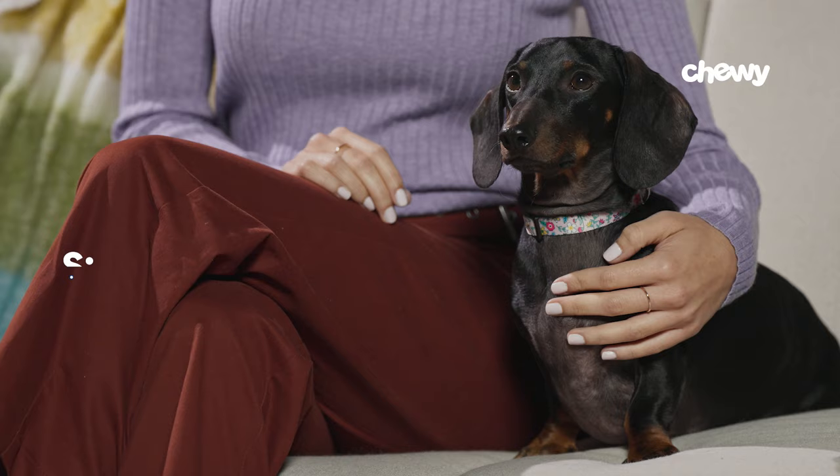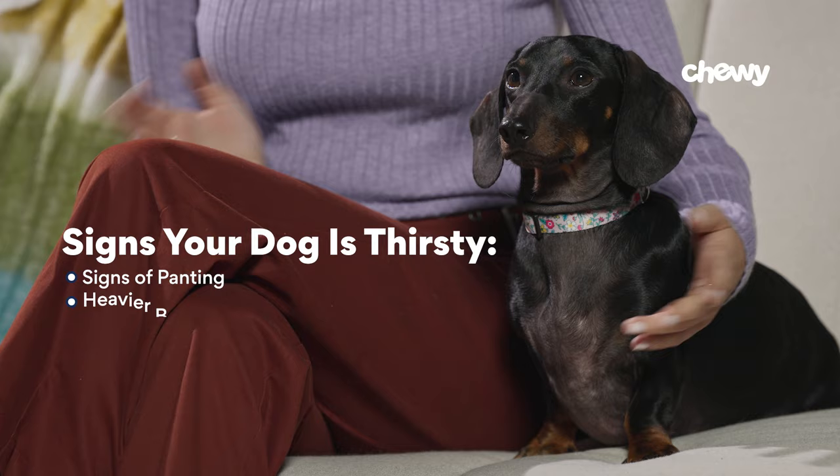Before we get into it, let's go over a few ways to tell if your dog is thirsty. Check for signs of panting, heavier breathing, excess drool, or standing close to their water bowl. Keep in mind that a dog needs about one ounce of water per pound of body weight per day. Now that we know the signs of dehydration, let's go over the steps on how to get your dog to drink water.